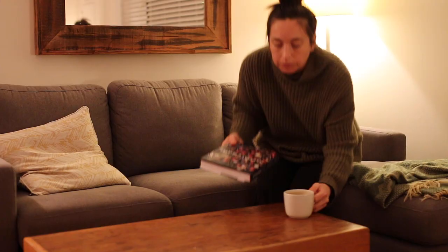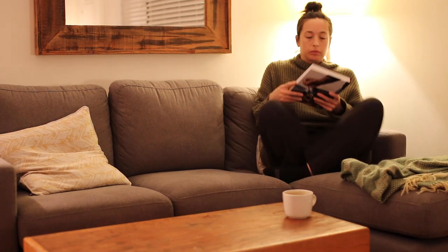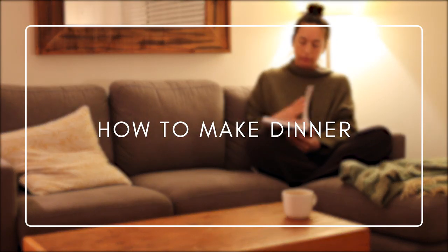On this episode of How to Make Dinner, I'm making a very festive vegetarian dinner for two. Thanks for joining me today. I thought it'd be fun to do a little dinner for two that could be used as like a Christmas dinner thing, or really it's perfect any time of year.